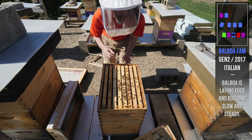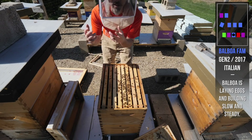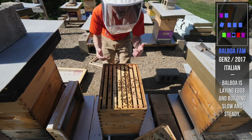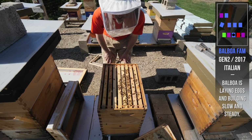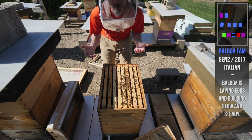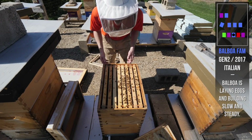If my bees are low on stores but there's a flow about to begin and I give them syrup, they're going to fill up their space with syrup. Then if the nectar starts coming in, I don't know where they're putting the nectar compared to the syrup. If they only have one super and they're only going to fill maybe one super during this little flow, I don't want them to half fill it with sugar syrup and half with nectar and then not know which to harvest. That's why I haven't been feeding this close to the flow — I just don't want them to fill up what I'm going to harvest.